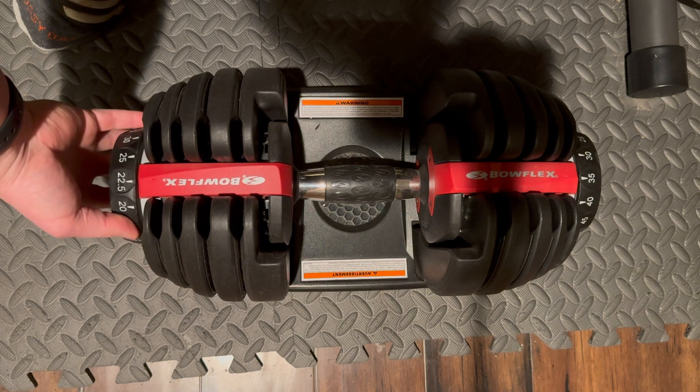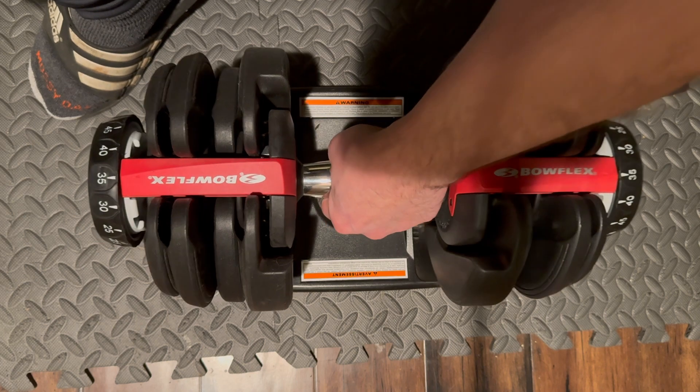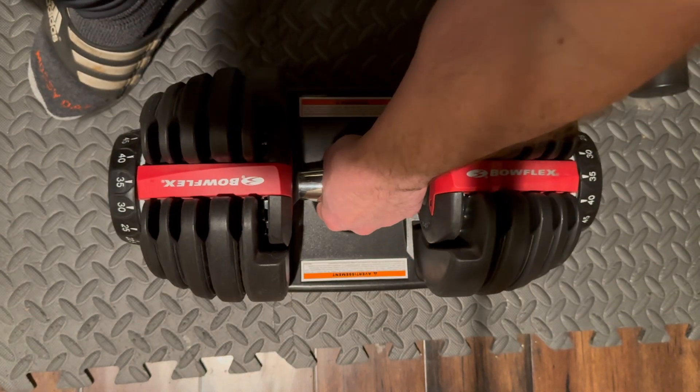They're ridiculously easy to use. You adjust the weight on both sides and you lift and take it out. There's really nothing more to it than that.